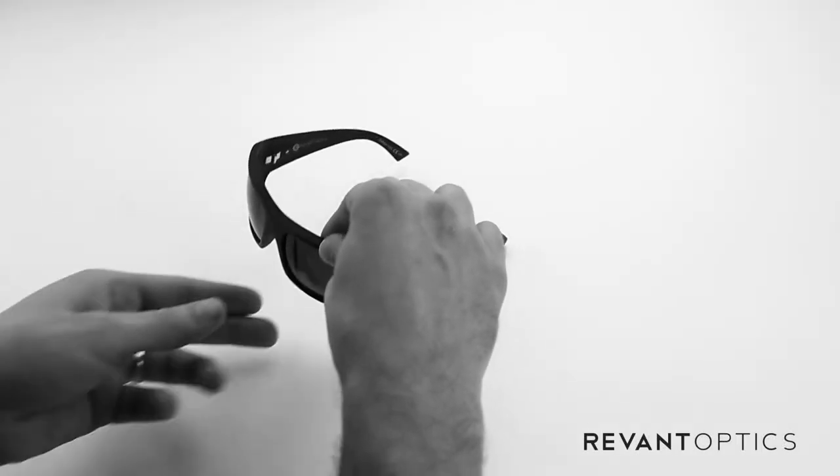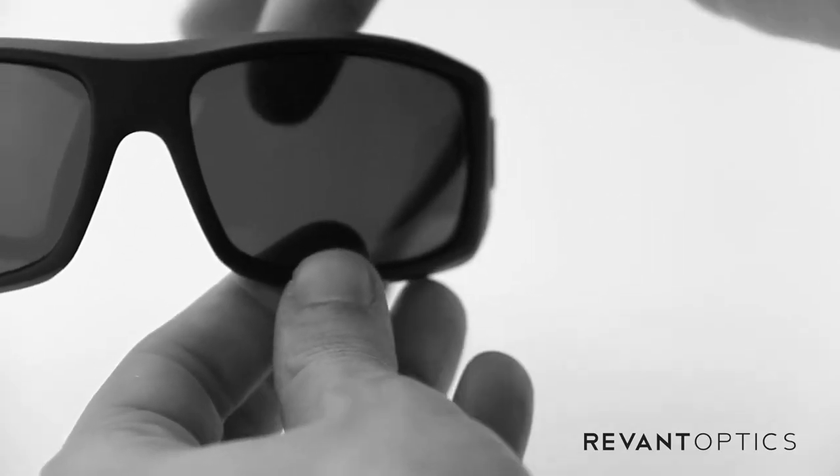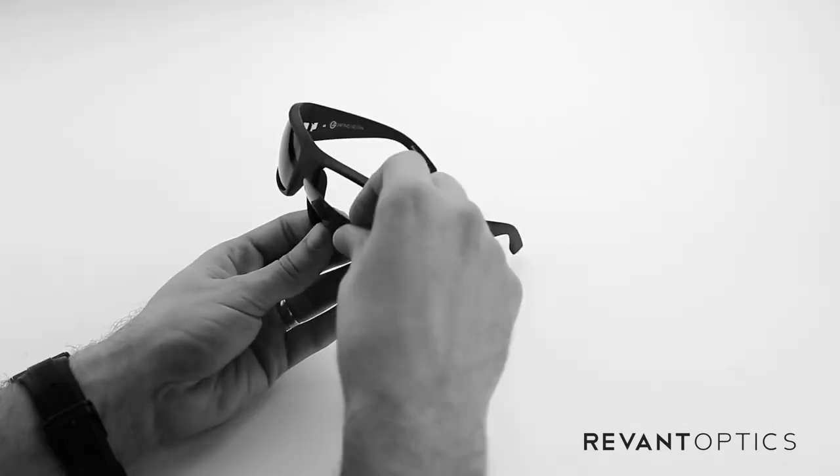To remove the lenses from this frame, you'll go ahead and pull up on the top edge of the frame here and pull down on the bottom, and then push on the back side of the lens — it'll pop out just like that.